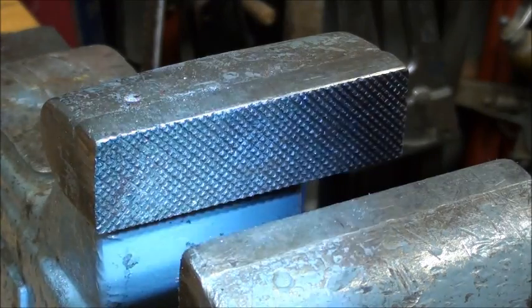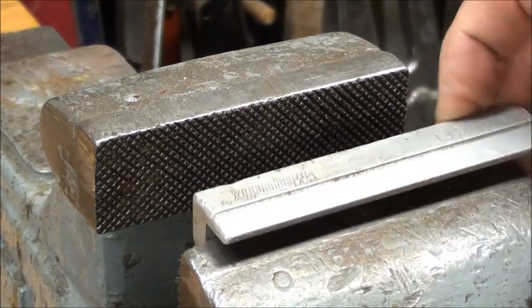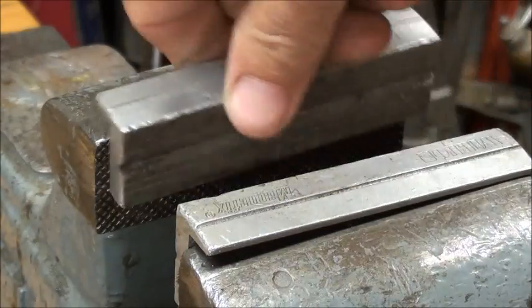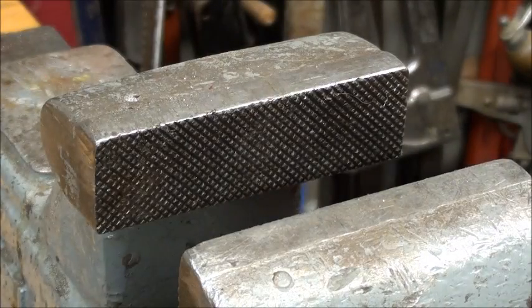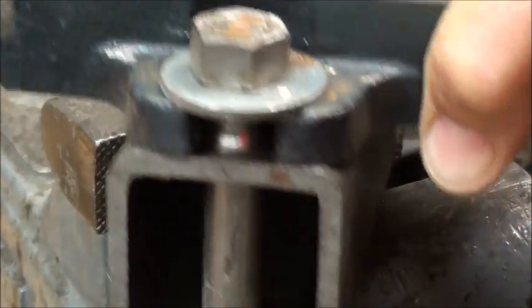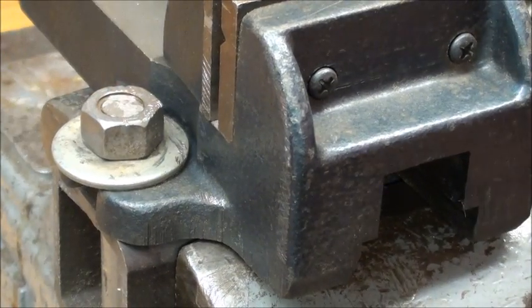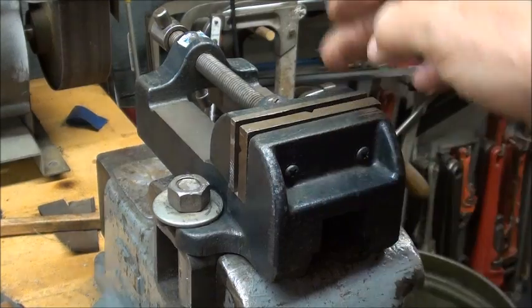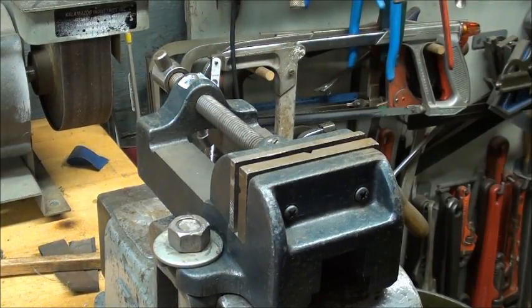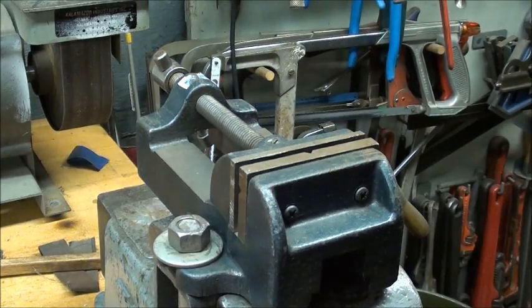A lot of bench vises have serrated jaws to grip the work. I like those, but sometimes they mar soft work such as brass or aluminum. So of course we have vise caps - these are magnetic, I think these are made by Wilton, but you can buy them made out of different materials, even urethane. For smaller work when I want smooth jaws, I take this Palmgren vise, which I have dedicated to the job, bolted onto two-inch square tubing, and put the whole kit and caboodle into the Colombian vise. The reason I turn it around backwards is so when I do filing or sawing, the screw is not in the way - it's toward the back. These are smooth jaws, and there's also a little V-way vertically and horizontally in this Palmgren American-made vise.